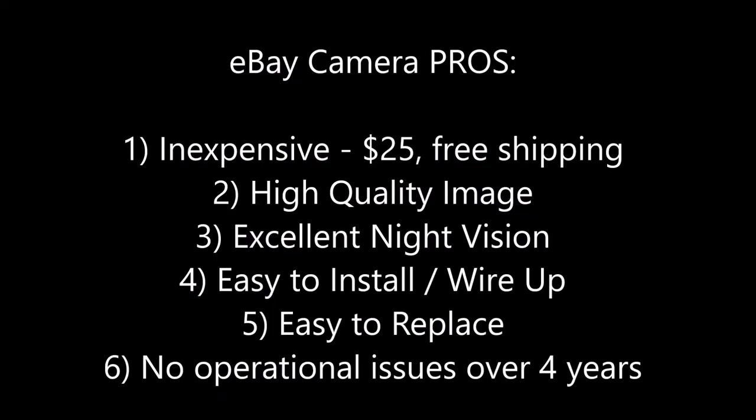Let's go over the main list of pros for this camera kit. First, it's $25 with free shipping — very inexpensive. It has a very high quality image with excellent night vision. It's really easy to install and wire up from the back to the front of your car, and it's really easy to replace as well. And finally, aside from the fogging up, there have been no operational issues with this camera for the last four years.